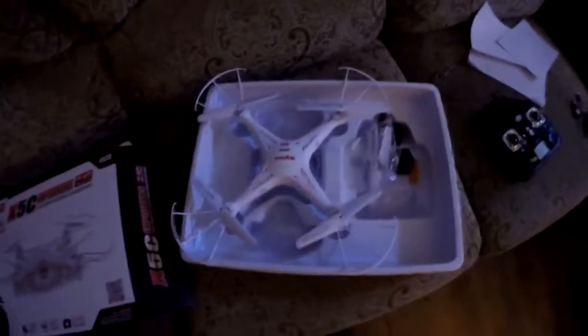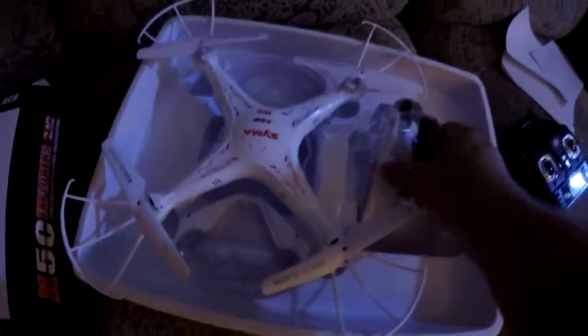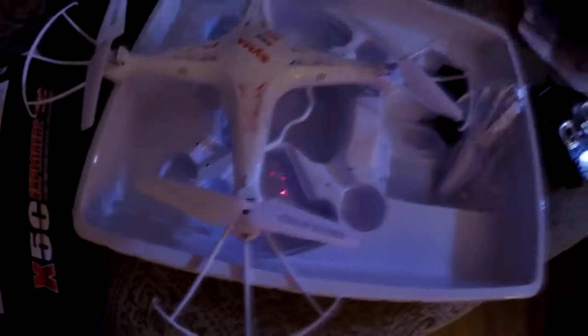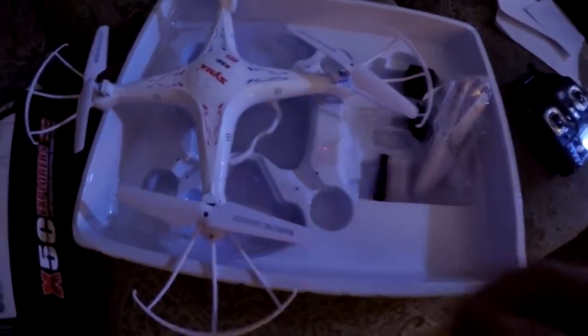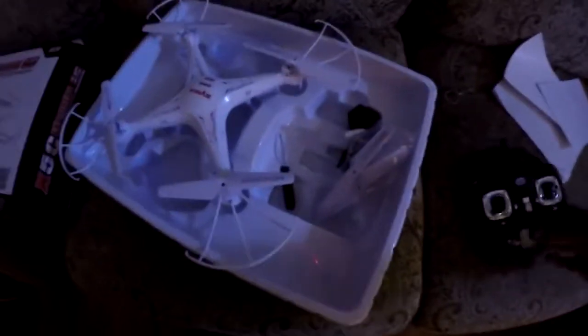Just right out of the box it's already a major improvement over the other one. The first big difference is the propeller size — they're a lot bigger. The propeller guards were separate and there was assembly required, but it came with a screwdriver to attach everything. It also came with landing gear, which the other one did not.